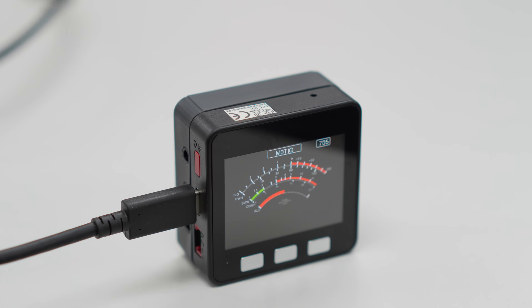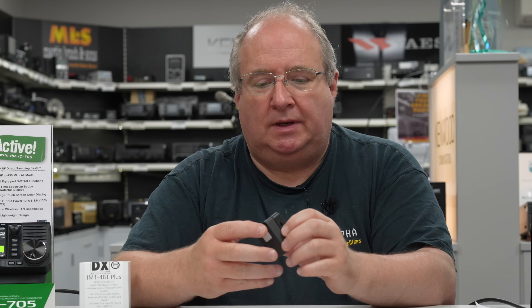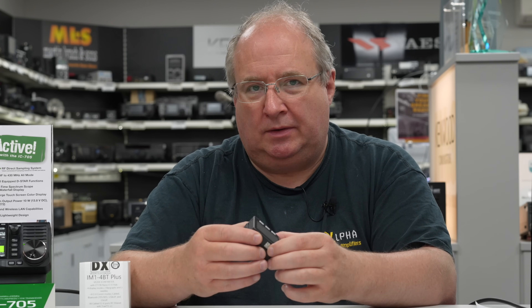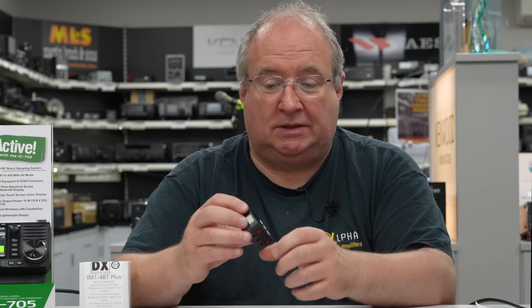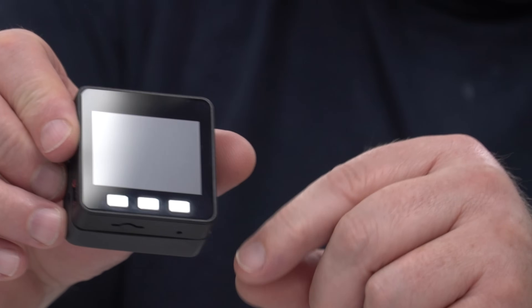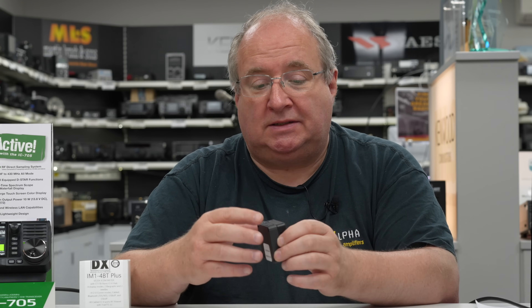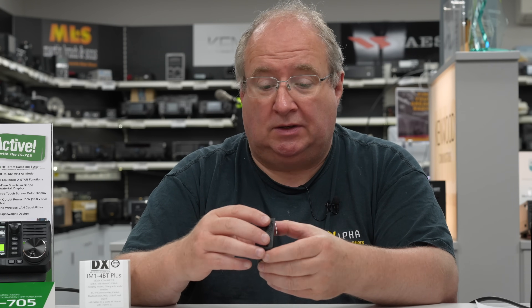The meter itself is based on something called an M5, which is essentially a programmable microprocessor with a little screen on it. Richard VE2DX has written some software which is really, really good.